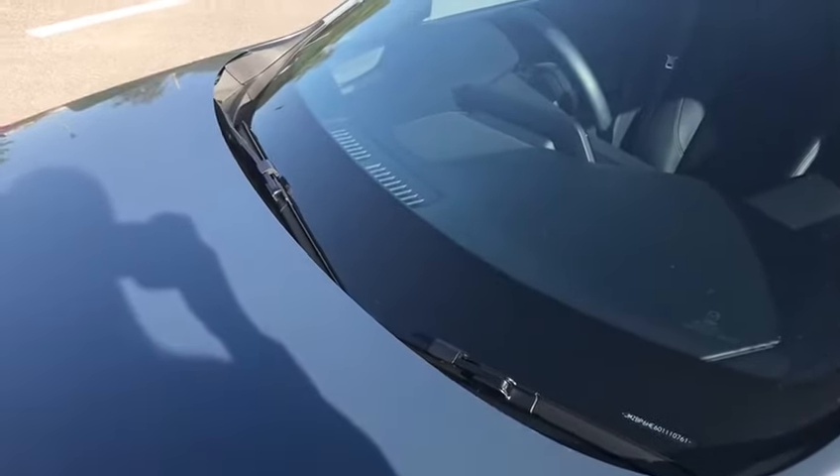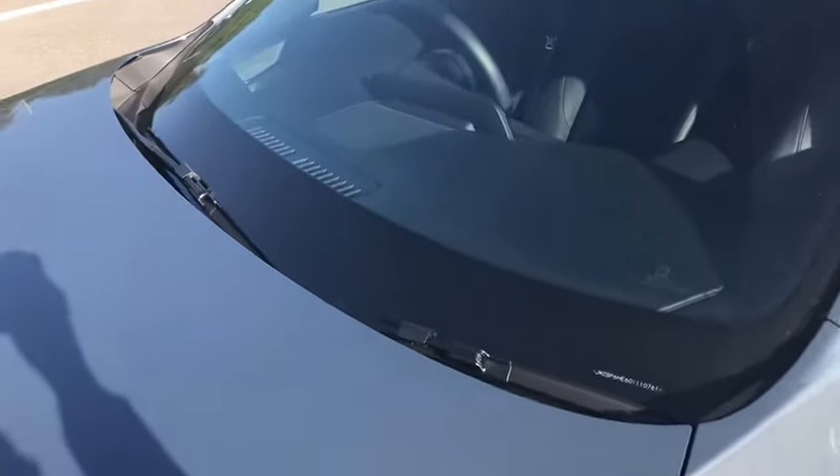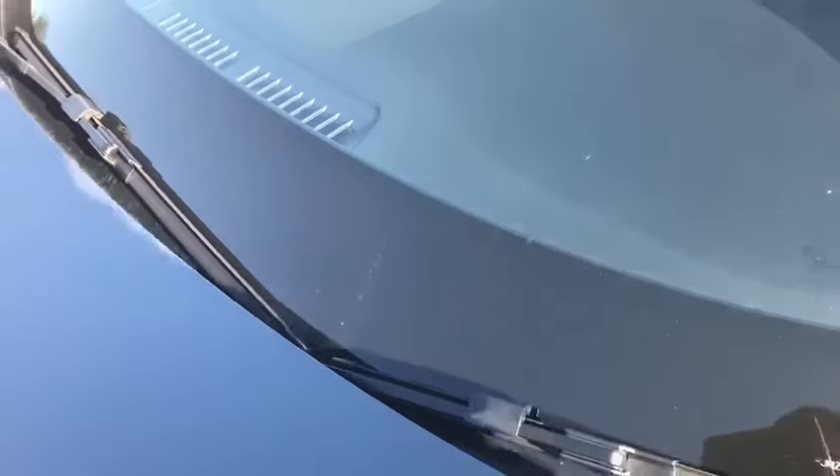Hi, it's Helen at Mazda Gurus. Janice has sent us a question asking about the windscreen wipers on the new Mazda 3, because as you can see they're quite well hidden under the top of the bonnet and you can't actually lift them up. So she's wondering how you do that.